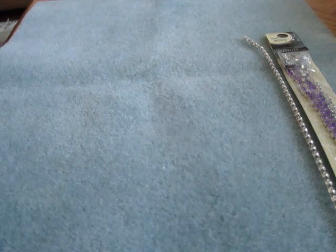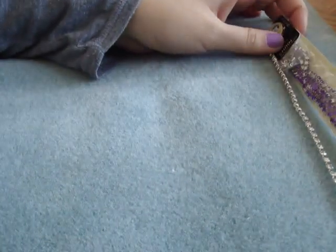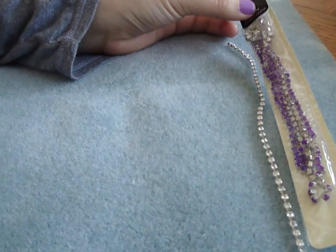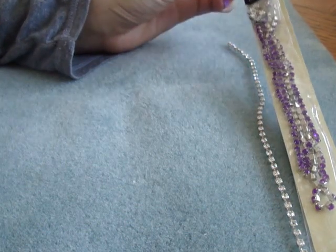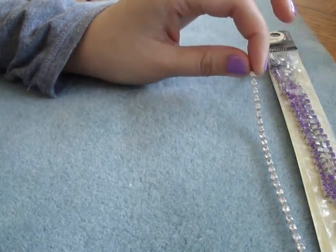For this project you're going to need rhinestone chain. I have this in purple and clear. They come in all different colors — you can find them online. You can find Swarovski, those are the prettier ones, they shine a lot more. Or you can find acrylic ones like these. I got these at Michaels, but they were clearancing them out for $1.99, so I'm not sure if you'll find them there anymore. But for sure you can find them online.